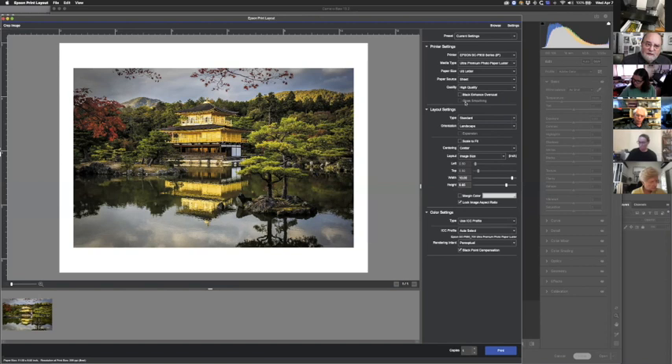Gloss Smoothing is kind of for a different industry — it does things with the edges of color. I've printed some things and haven't really seen a big difference. I asked Epson and they said it's not really for photography. It's grayed out on High Quality, and I just leave it alone. That said, once you have the printer, if you see a difference you like, go ahead and use it.